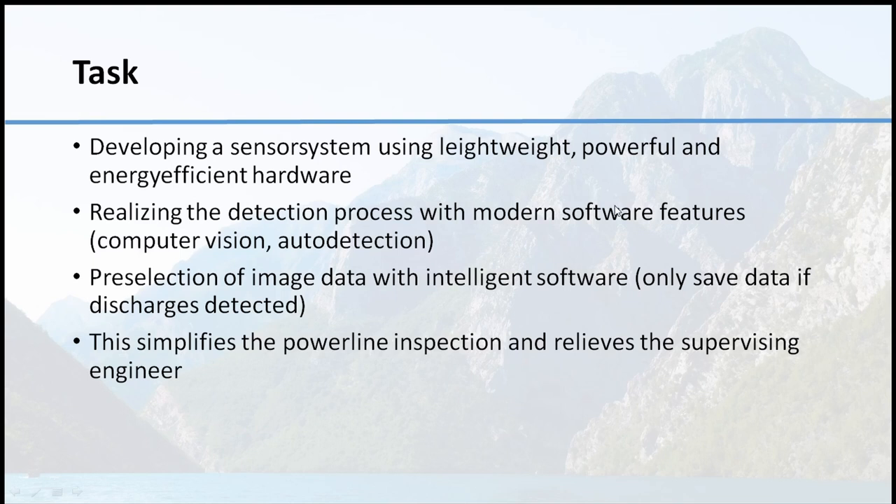The task is to develop a sensor system which is lightweight, powerful, and very energy efficient so that we can use it also on UAVs. The detection process with modern software is another task — using computer vision auto detection for intelligent storage of data. This results in a pre-selection of image data with intelligent software to save only data which shows some discharges, simplifying the power line inspection and the supervision of engineers.